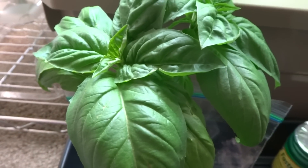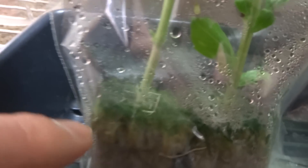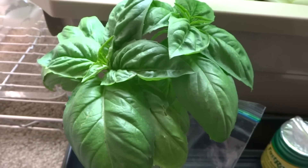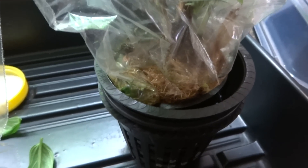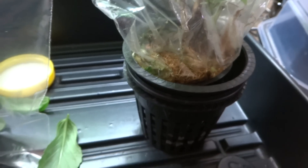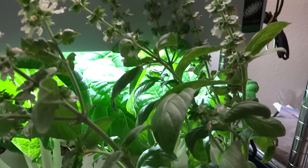Then you can just leave it and pour nutrient water in — don't drown it, just put it to around the bottom or soak the rock wool really well, and it's just going to keep growing. You can transplant it into a hydroponic system, or if you want to experiment like I did, just leave it inside the ziploc bag, station it somehow with good lighting, and it'll grow — this whole basil plant has been grown inside a ziploc bag.